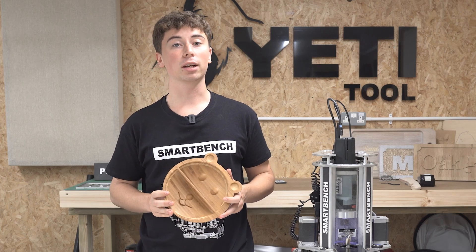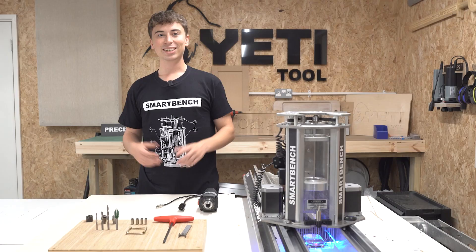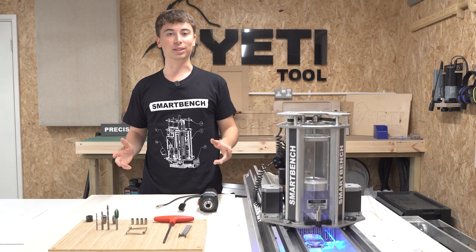However, if you'd like to just get straight to cutting, then this file is available for free on our new website Make It Place, so be sure to check that out. So first let's go over everything we're going to be using to cut this bowl.